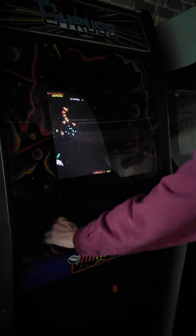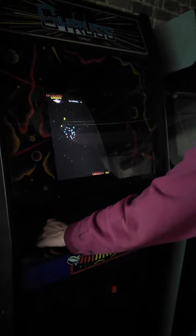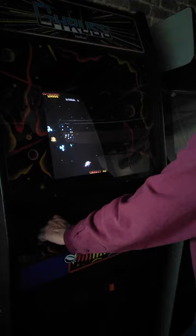So you can see everything still works. Joystick is a little iffy, probably needs to be replaced. Buttons still work.